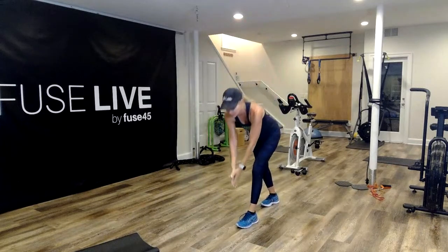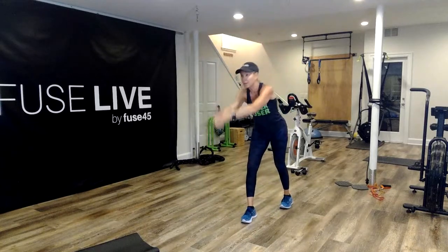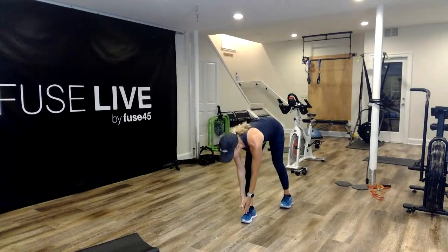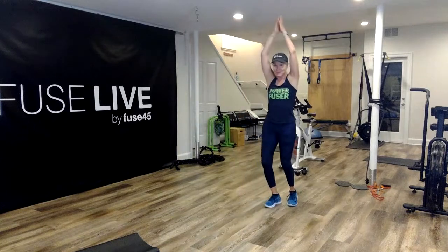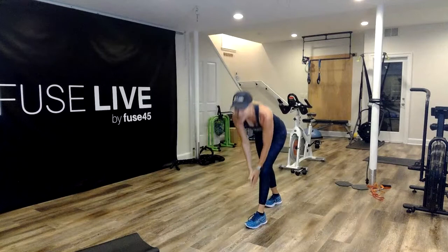15 seconds. Nice work. Ten more, here we go. Come on, Rachel — push that hip back, really nice stretch. And all the way up.